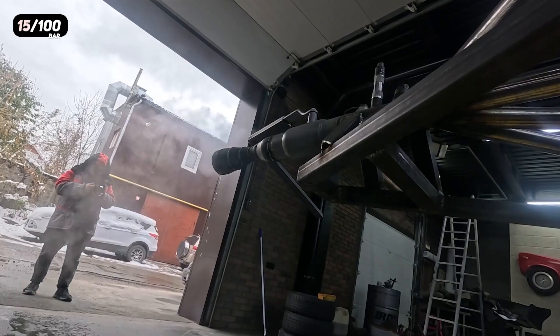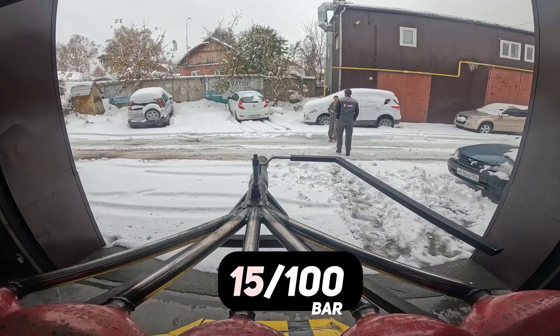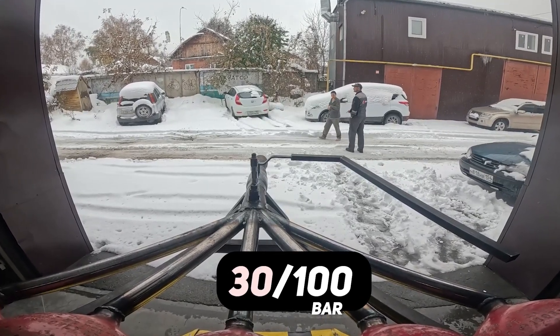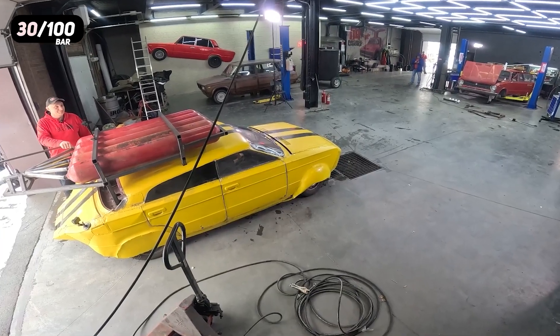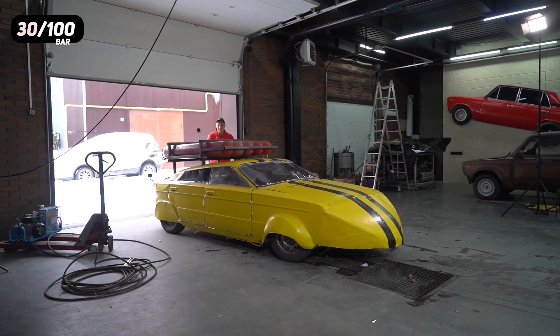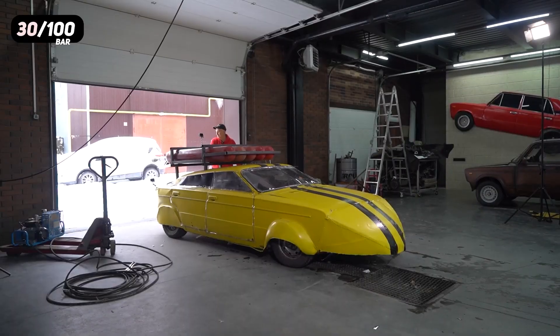Well, it moved! A slight increase in the pressure and now the thing moves. Let's keep increasing it. We've brought the pressure up even more — it is now at 30 kilos. Let's see how it's able to drive.